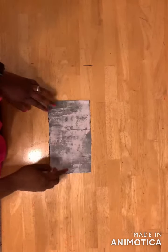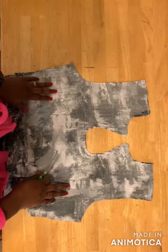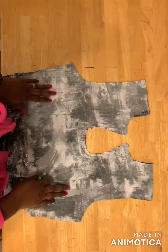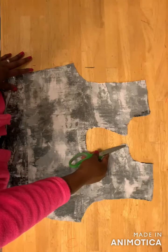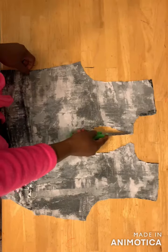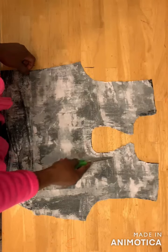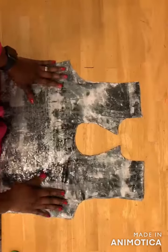With the right sides facing each other you go ahead and sew this part together. You place your facing on the dress, right sides facing each other, and you go ahead and sew from here down to this place. You leave this part open — you sew only this part. Then you snip it around and then you flip it inside out.